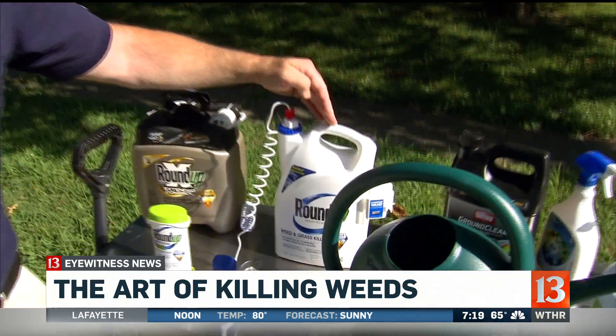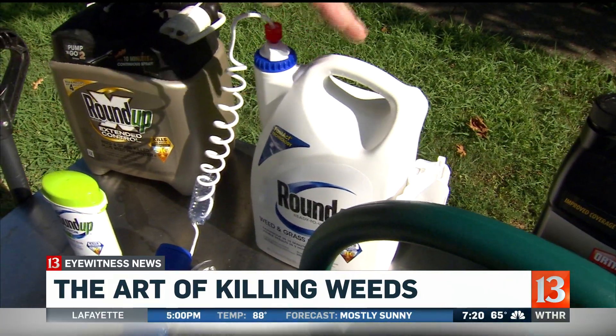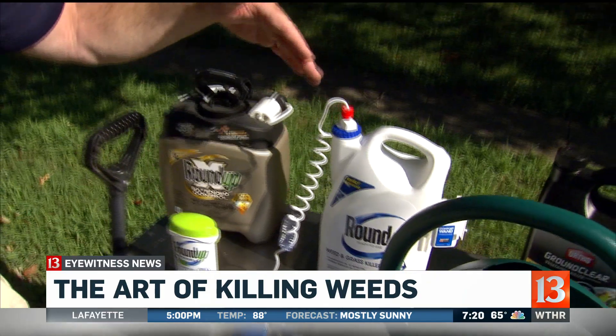Now the regular Roundup in the white bottle — there's no soil activity, so you can actually plant. If you're going to plant this fall, you could put this down and then plant within a week; they'll tell you actually three days.